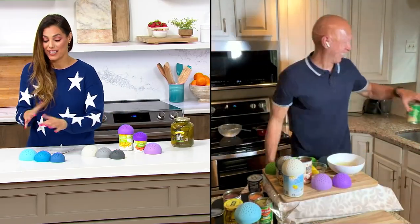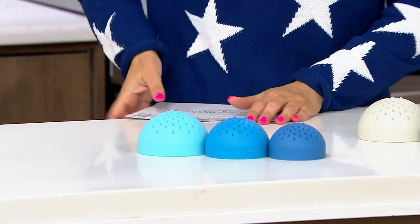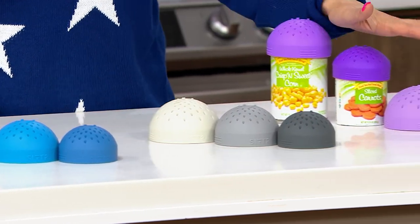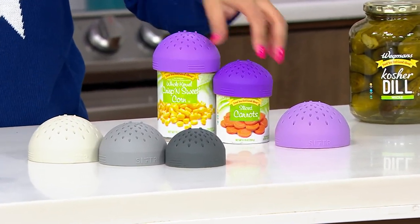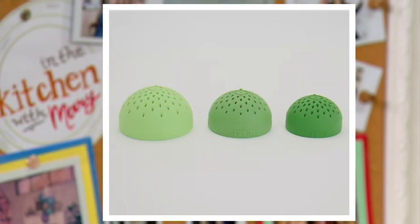So choose the color set that you like. The blue set has been the most popular so far. Here's the gray set, the purple set with 750 remaining in purple, and the green set with 425 remaining in green.